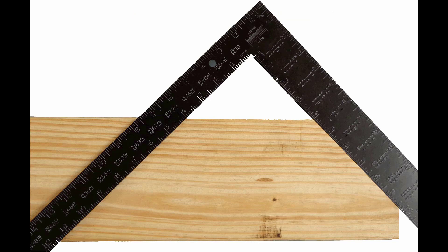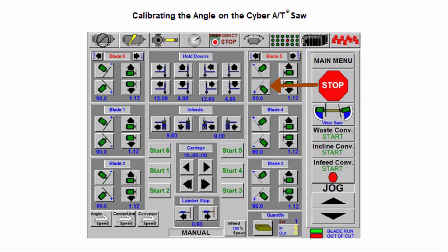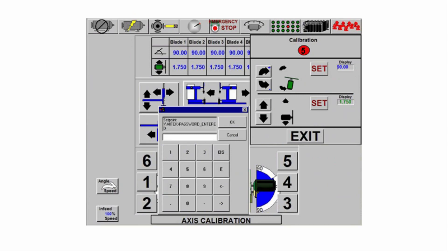Place one side of the framing square along the 45 degree cut with a solid inch number at the top of the cut. Whatever inch number you place at the top of the 45 degree angle, the same inch number on the opposite side of the framing square should show at the top of the board. For example, if you use the number 4 at the top of the 45 degree angle, then 4 on the opposite side should show at the top of the board to indicate a true 45 degrees. If it is not true, follow the same procedure to adjust the angle. Once you have a true 45 degrees, enter the number 4500 on the keypad and touch OK.